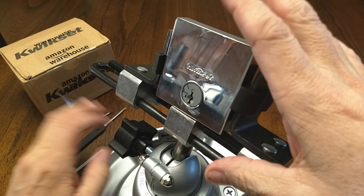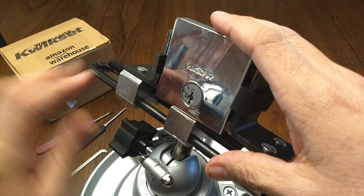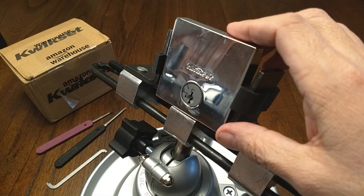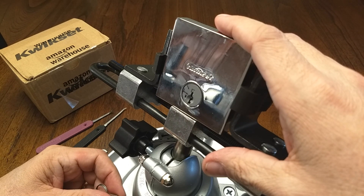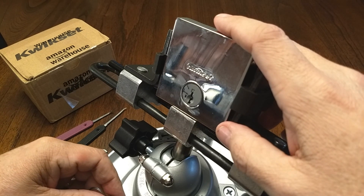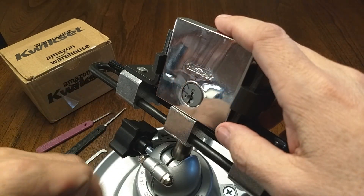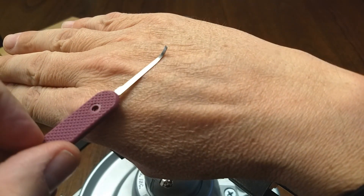This is the Lock Picking Newbie, and today we have a Generation 3 Kwikset SmartKey — a brown belt lock, got it new from Amazon as part of the whole assembly. With that extensive introduction out of the way, we're gonna go ahead and get to picking. You may see some cuts, but let's get started.